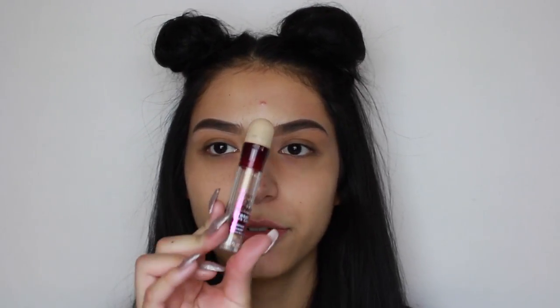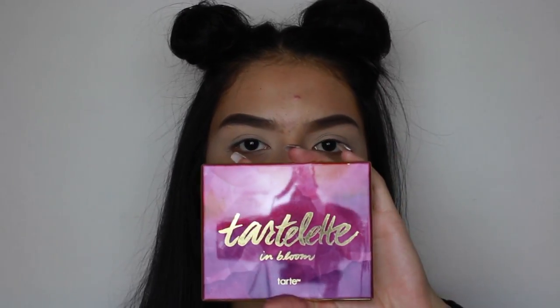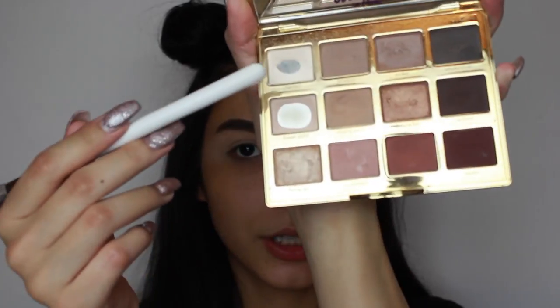Alright, so the first thing we're going to be doing, we're going to start off with our eyes and we're going to be using the concealer from the Instant Age Reign. We're going to be using the Turlite and Bloom palette. We're going to be using Charmer.